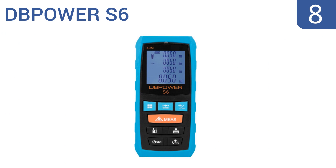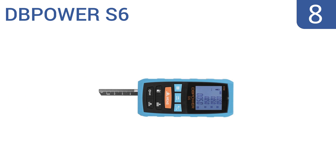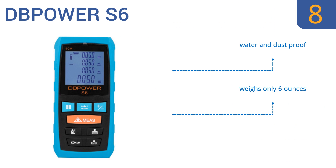Starting off our list at number 8, the user-friendly DB Power S6 is a good choice for home users on a budget. Equipped with a soft rubber grip case and a memory that stores the last 20 sets of data, this tool saves you both time and money. The handy extended ruler helps you measure corners and borders. It's water-and-dust-proof and weighs only 6 ounces. However, its loud beeping sound can't be muted.